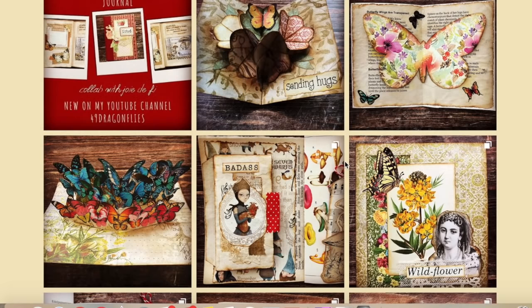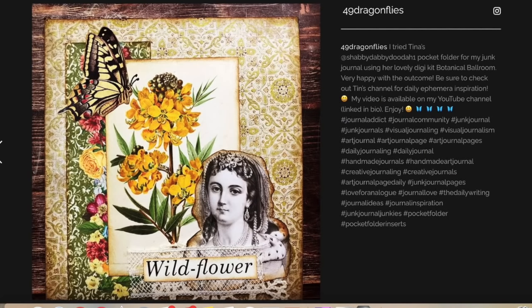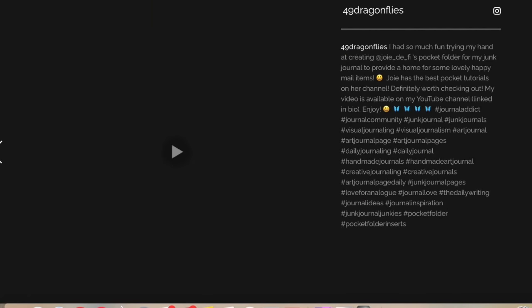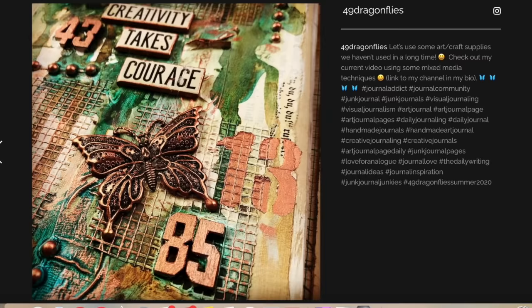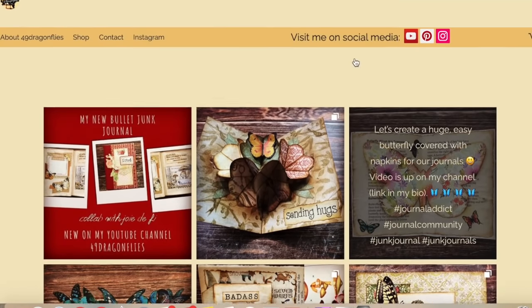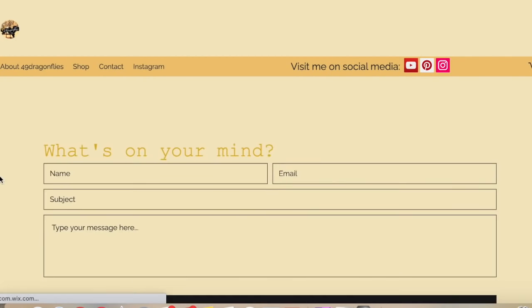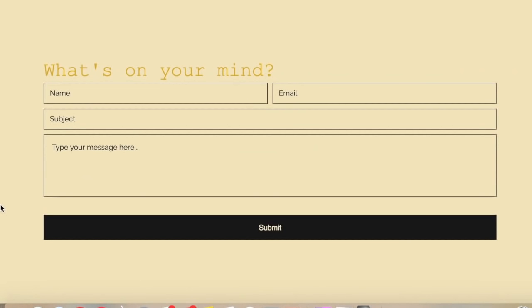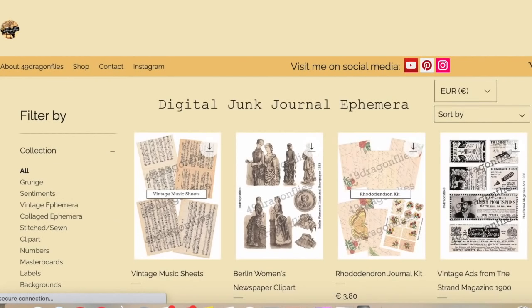There's an Instagram page so everything I post on Instagram is also here in case you don't have Instagram - you can look at my posts to get inspiration, click on them, read the text and see the stories behind them. There are links to all my social media and a contact form if there's something you want to tell me - good or hopefully not bad - and I will get back to you as soon as possible.